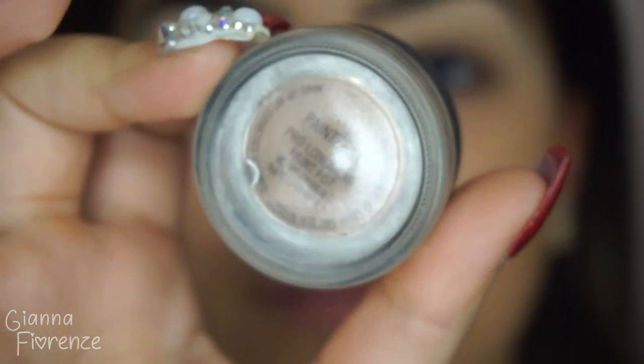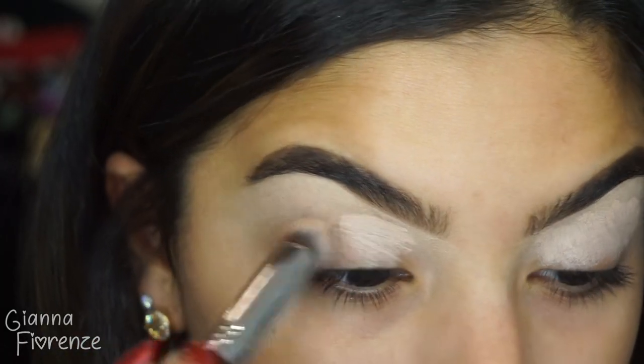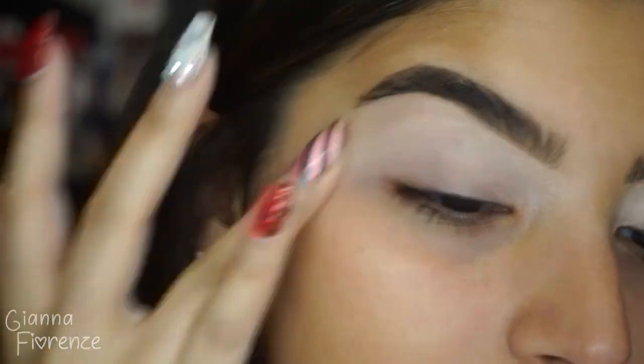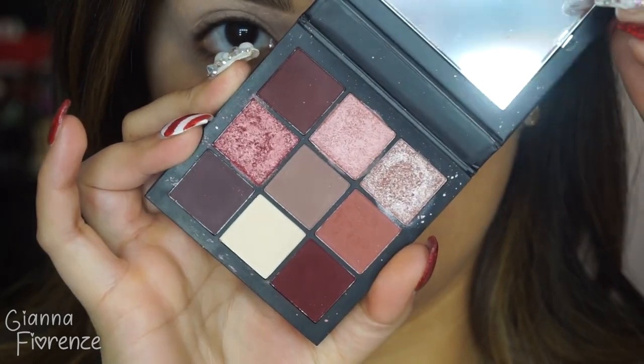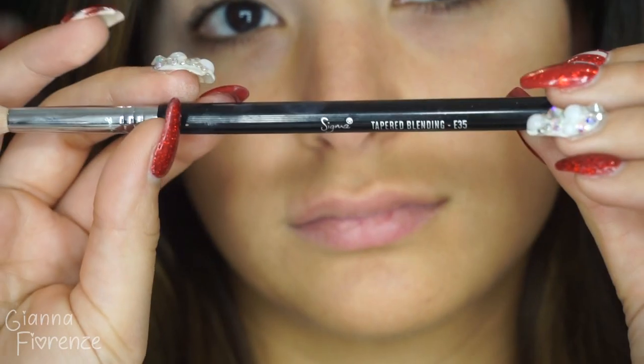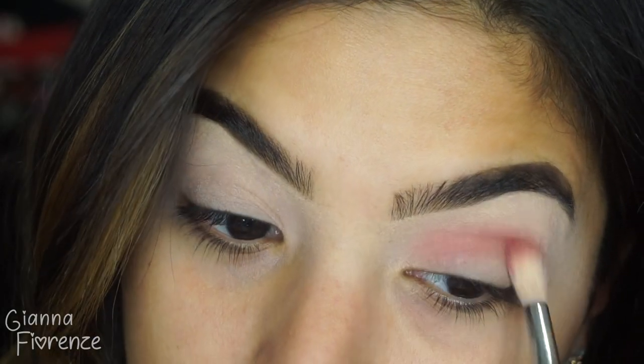Going in with the P89 by Sigma and Painterly to prime the eyes, then blending out with my finger. For eyeshadow we're using the Huda Beauty Mauve Obsessions palette. I'm going in with the same color using an E35 — this is going to be our transition color.